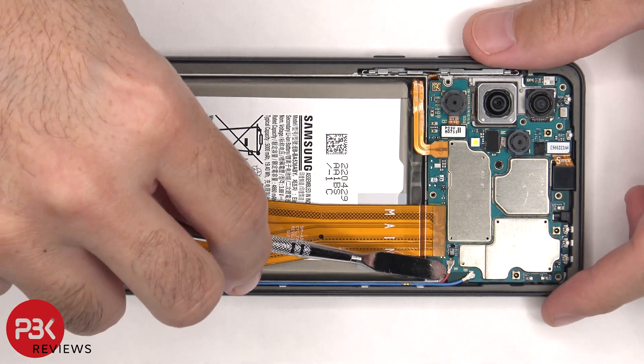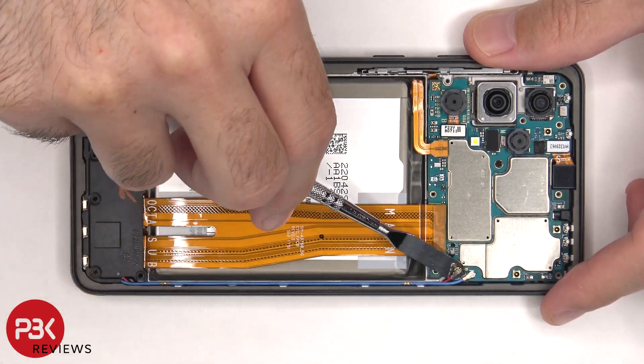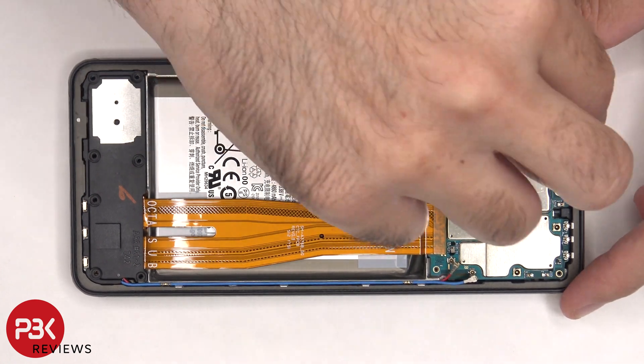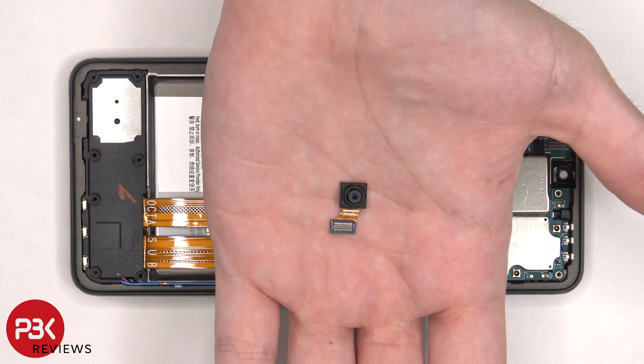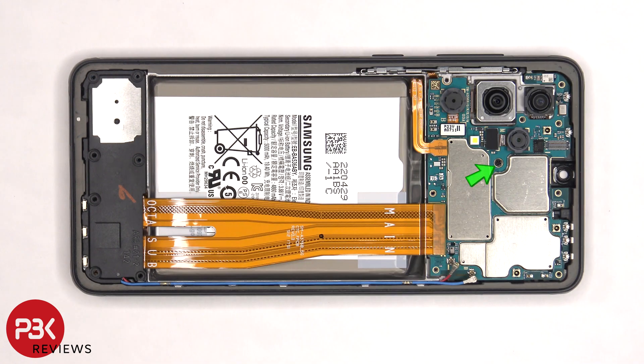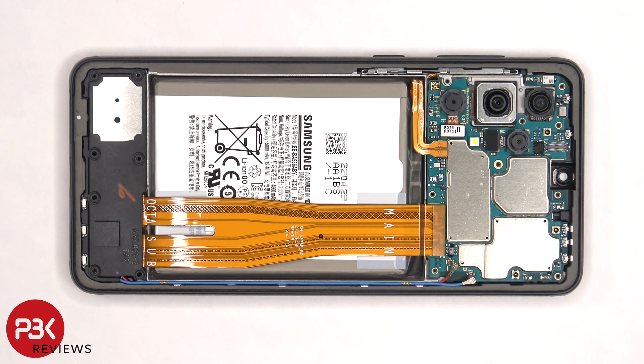There are two coaxial cables on the right side of the board that need to be disconnected by popping them off. Here's a better look at the 13 megapixel front-facing camera. There's a single Phillips screw holding the main board that needs to be removed. Now the main board can be lifted up and removed.